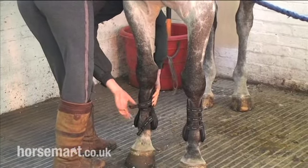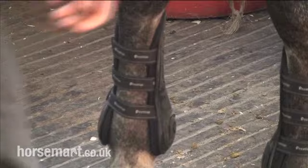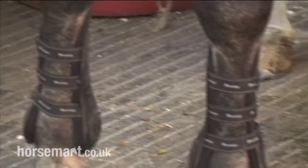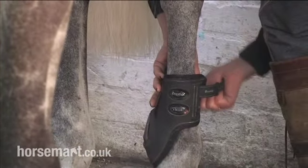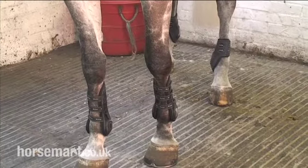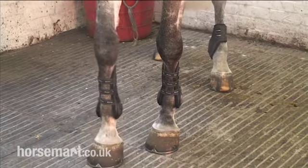Now putting the other side on. They're very good, the straps on those, because they are variable to your horse's leg. This horse has got quite a big leg so they go on the last strap, whereas if you have a horse with a smaller leg you can do them tighter. Back boots now going on — the same gel-filled ones again. As you can see, he's got all his boots on now.